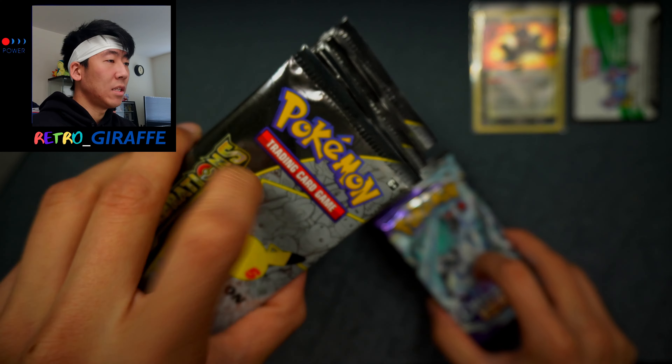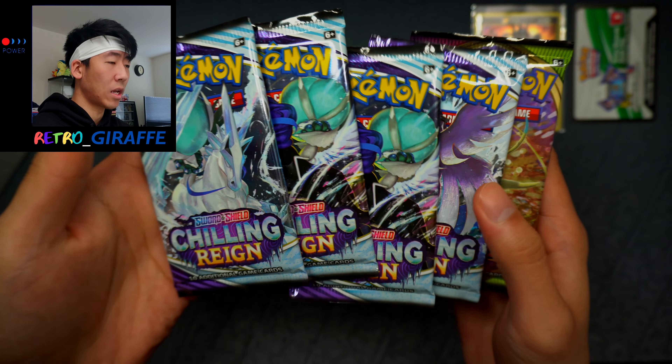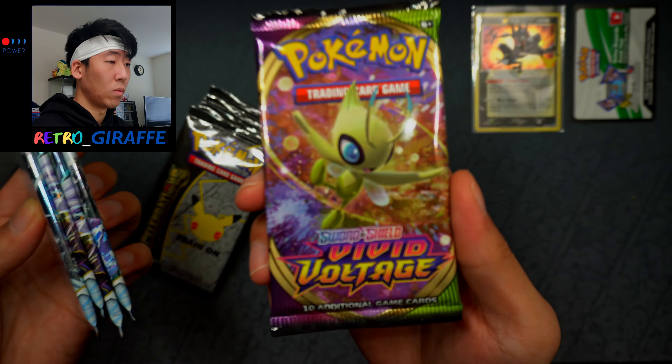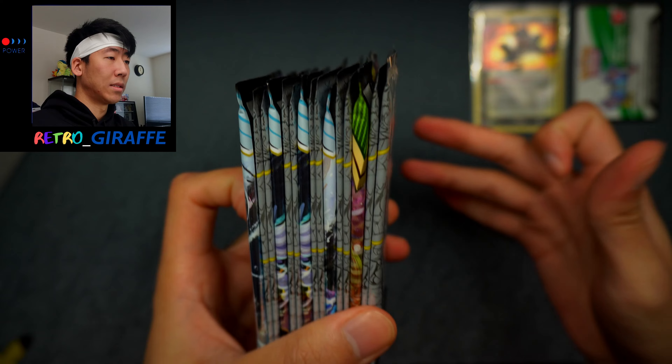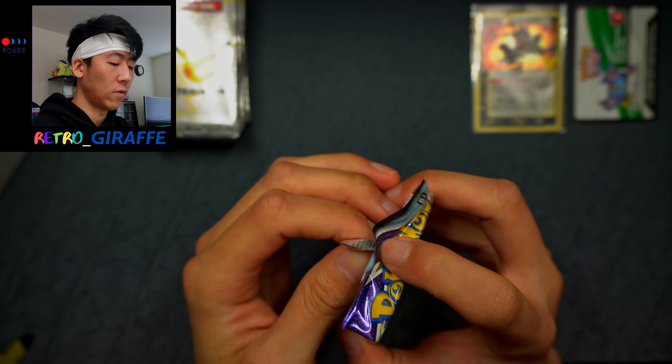With the Celebrations ETBs we do get some Celebrations packs and some regular packs. For some reason we're getting four Chilling Reign packs, which I think is pretty much a bummer. But we have a Vivid Voltage I guess, which is our saving grace. The Celebrations packs are nicely sandwiched between the regular packs. Let's get right into pack number one for Chilling Reign.